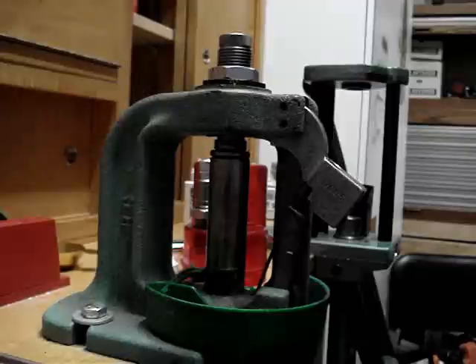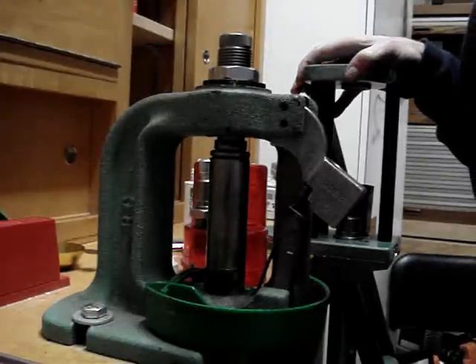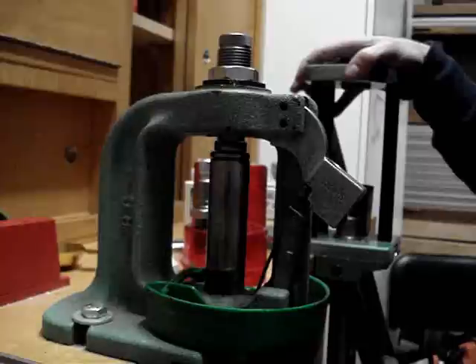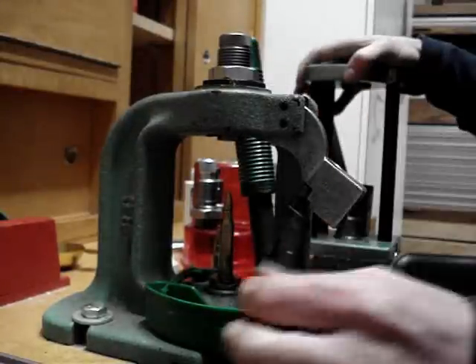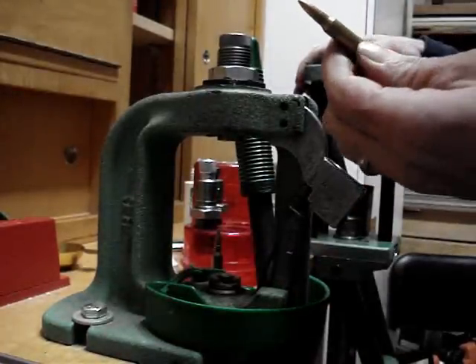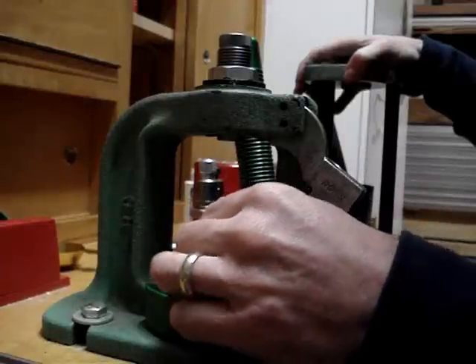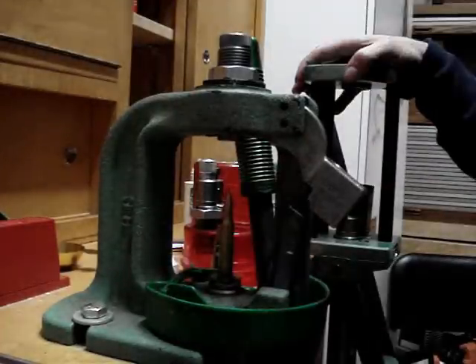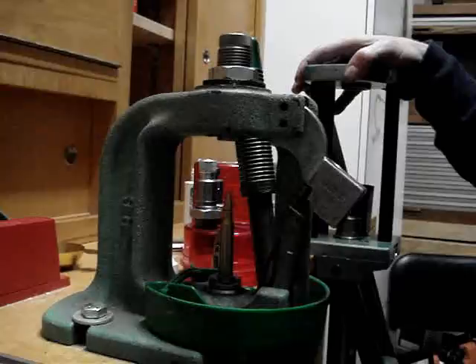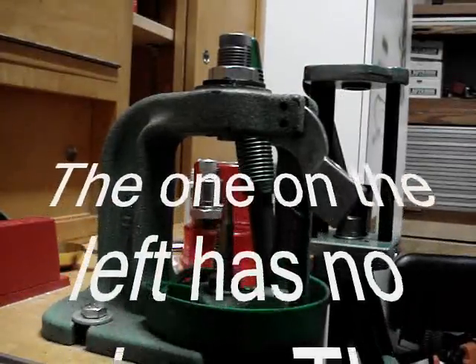It shouldn't take much to do it. You shouldn't be pushing so hard that you feel like you're resizing the bullet — that's perfect. I'm going to show you what it looks like from the top of the die, because you can actually see through this die, and when you see how the process goes you'll understand better.